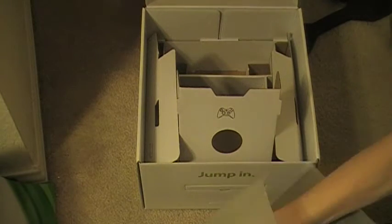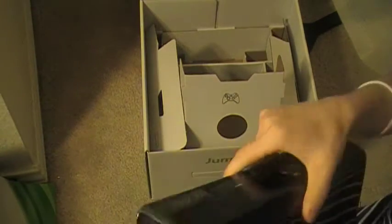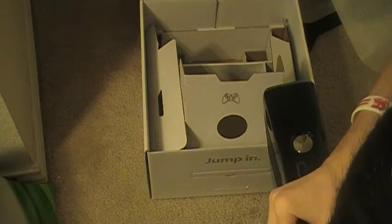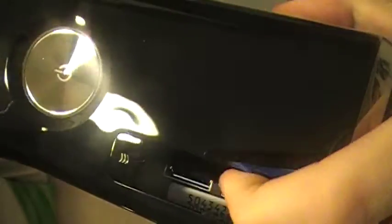And here is the Xbox. It has like a fingerprint magnet type plastic, like the PS3 does. Let me just take this sticker off. Here is the power button and the eject button right here. And here are two USB ports right there.